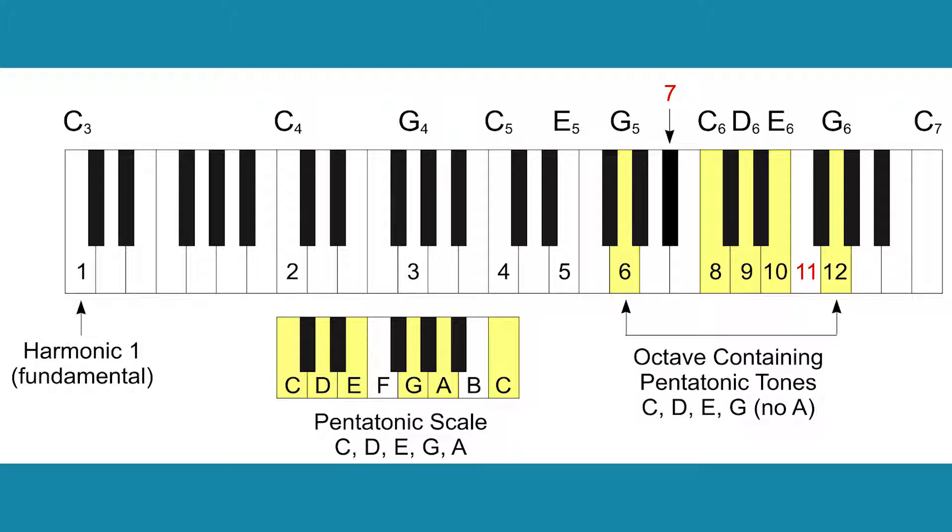Which harmonics do Tuva singers use? This figure places harmonics on their respective positions on the keyboard starting with C3, which is not far from the fundamental used by David Wilkin. Some match better than others, with harmonics 7 and 11 in red being quite off.